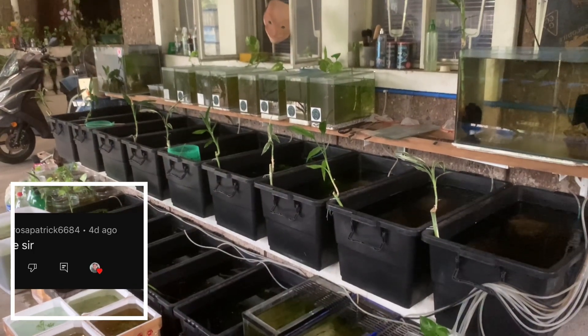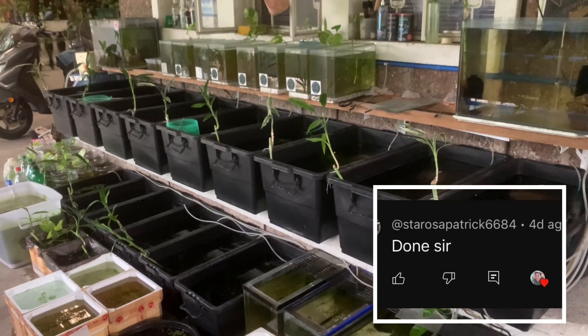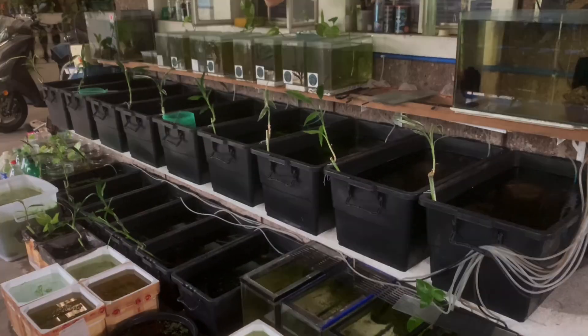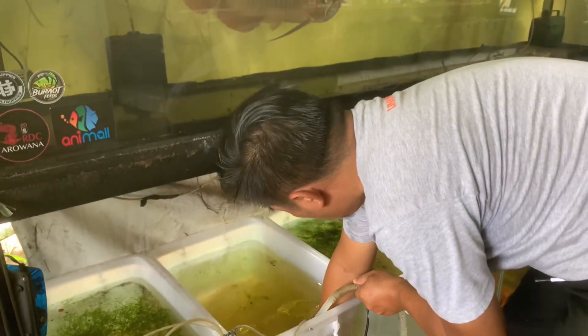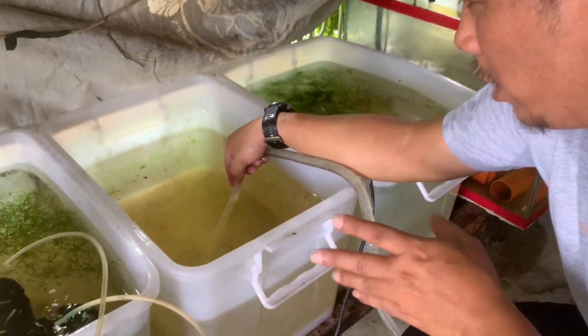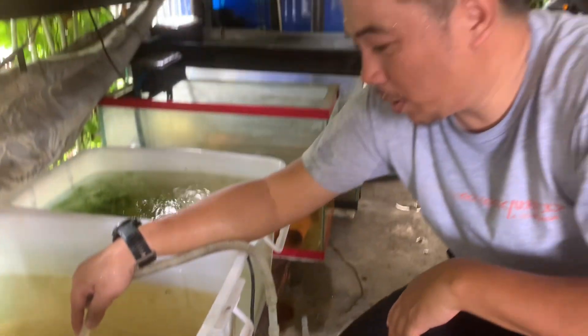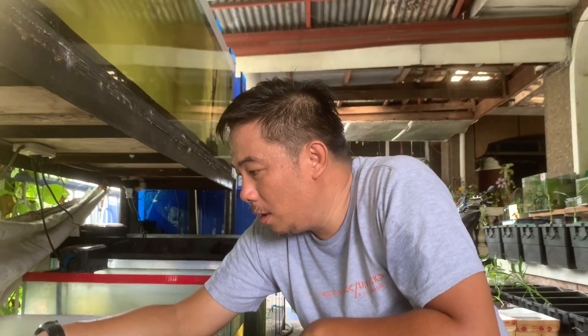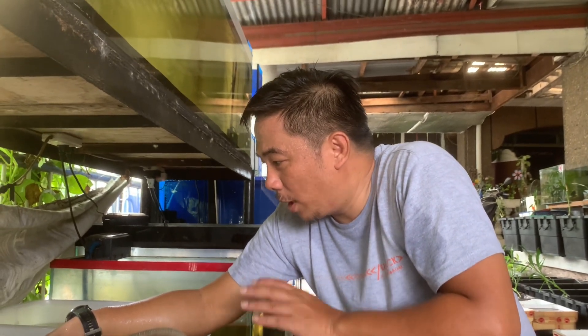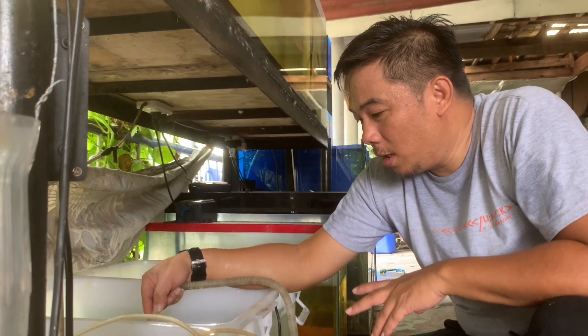So mga kainggi, bago tayo magpatuloy, salamat dito sa ating mga nagko-comment sa ating mga video. Ginagawa natin itong mga pag-reset ng ating mga tubs in preparation doon sa ating mga future fries. Para ready na sila, meron tayo makapaglalagyan ng kanilang mga laman. Para mas maganda yung condition.